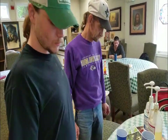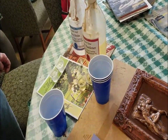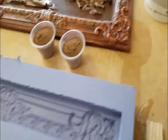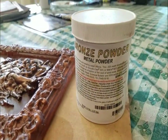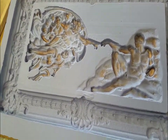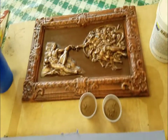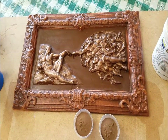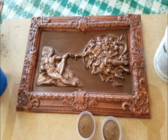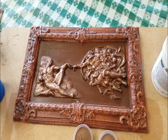We are in the process of cold metal casting. We are going to use equal parts resin, hardener, and bronze powder. We are going to cast the resin, the hardener and the bronze powder on the mold first. This mold was cast from the sacred art piece, The Creation of Adam by Michelangelo, which is on the ceiling of the Sistine Chapel in Rome, Italy.